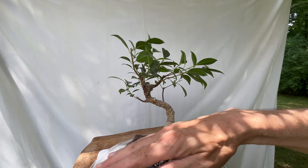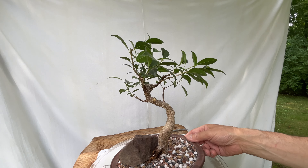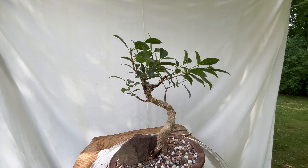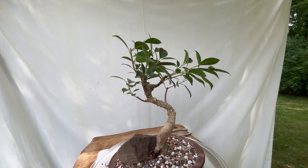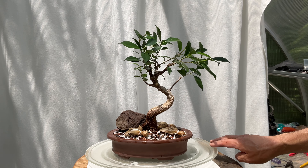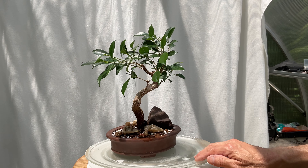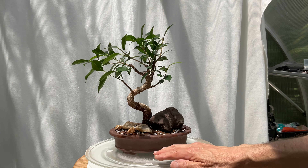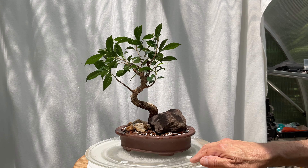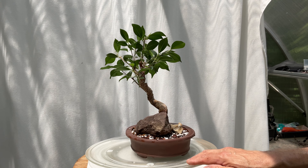I'll probably have to put another rock on this, keep it in the greenhouse, keep it watered. I'm going to water it right now actually — it really needs it. All right. From Steve's backyard, thank you for keeping me company. Thank you.